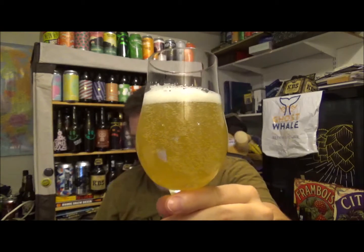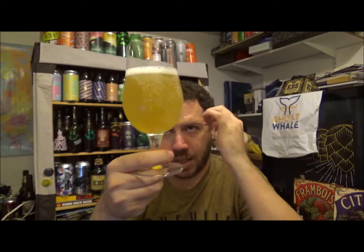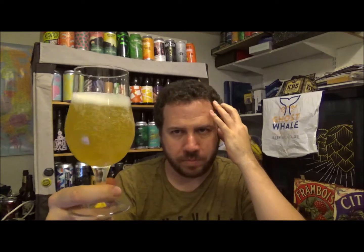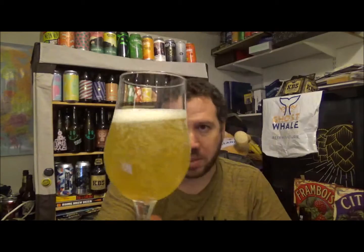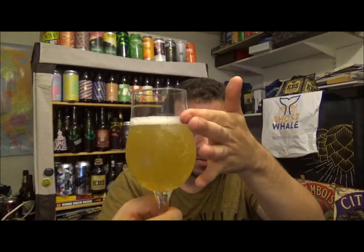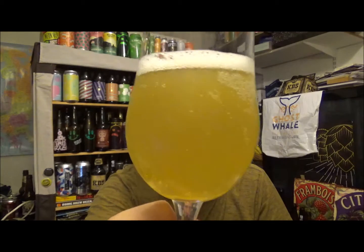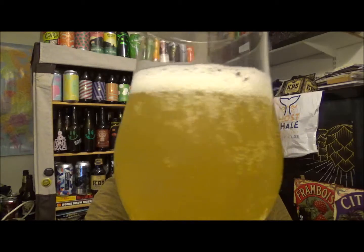Look at that colour. Very kind of... like a lemony, lemon sherbet looking colour. Very kind of meringue-y almost. It's a very fluffy, half a finger, pure white head. Hazy. But yeah, bags of carbonation in this one.